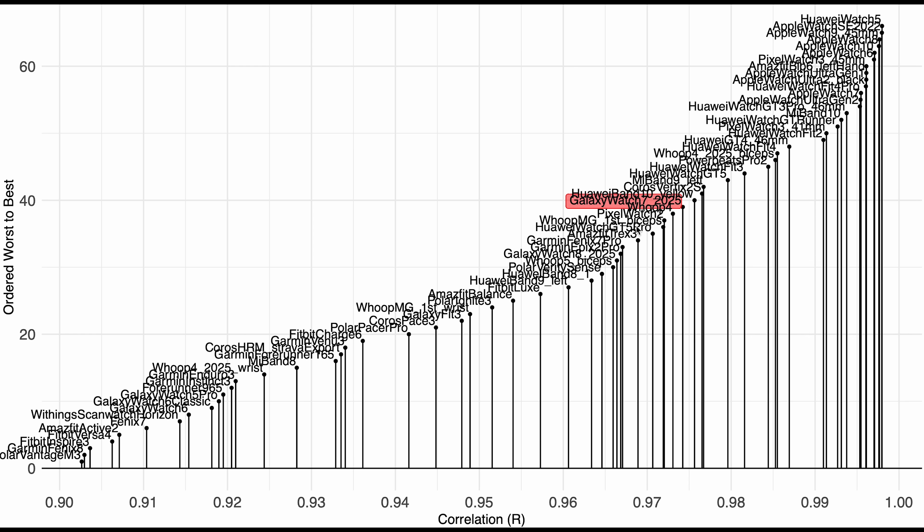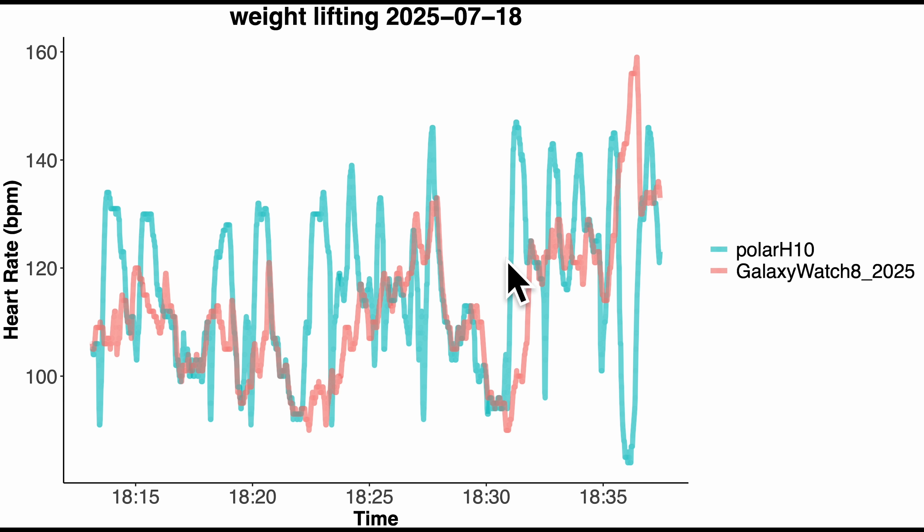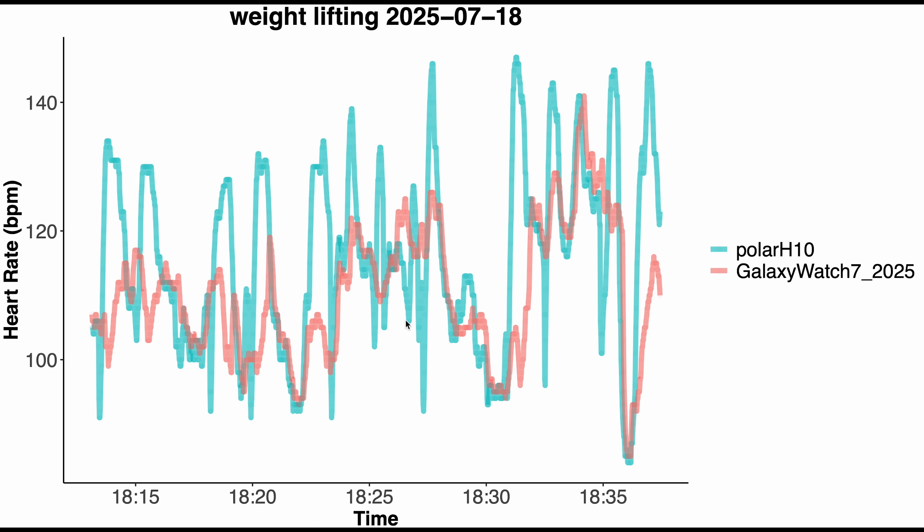Looking at the weightlifting results for the Galaxy Watch 8 in red — they're still pretty terrible. Every time I did a set of exercises my heart rate increased, creating peaks throughout the session, and basically none of them were detected by the Galaxy Watch 8. The Galaxy Watch 7 results look about as bad — maybe one peak was detected. The Galaxy Watch still cannot be used for weightlifting.